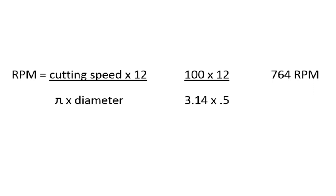Today I want to talk about setting speed and feed on a milling machine. The first thing we need to have a look at is the RPM — revolutions per minute.